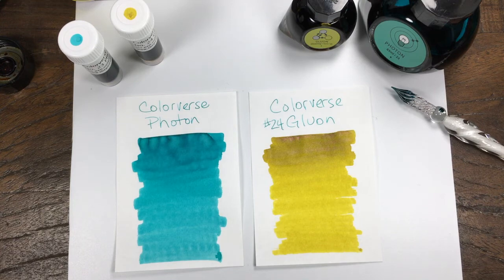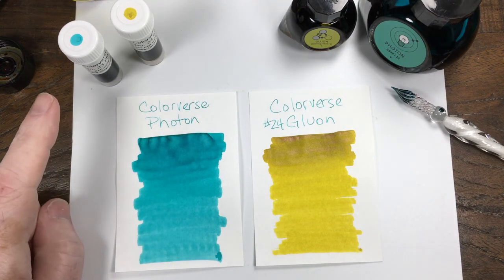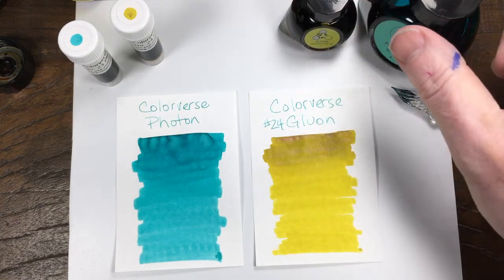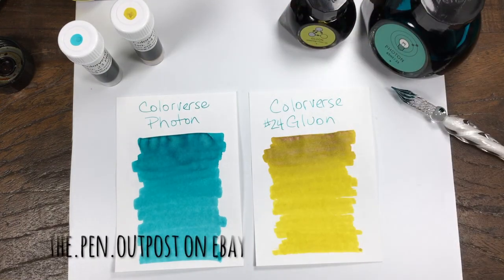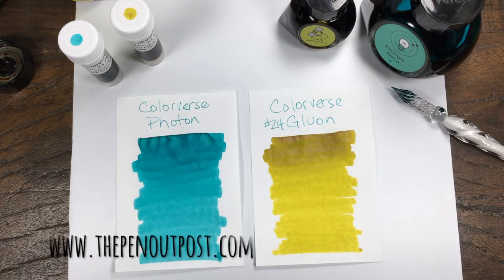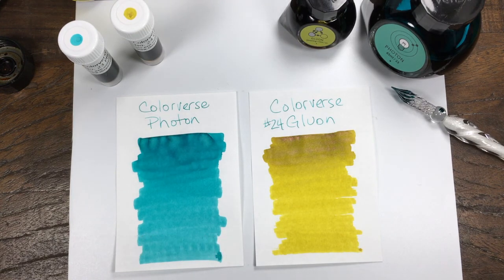These inks are both available in a 3 ml sample and they also come as a set — 65 and 15 milliliters. Available at the Pen Outpost on eBay and at thepenoutpost.com. Thanks for watching.